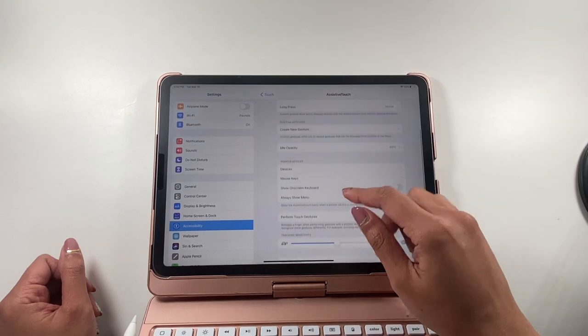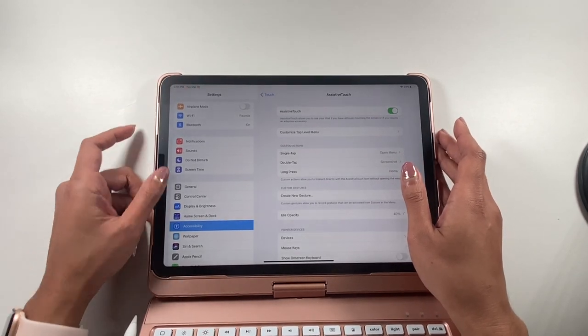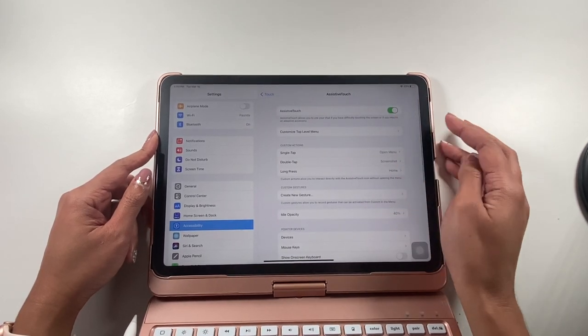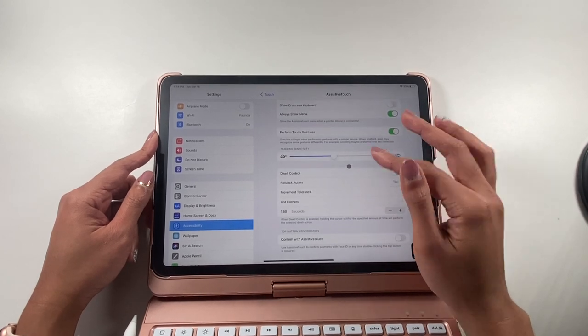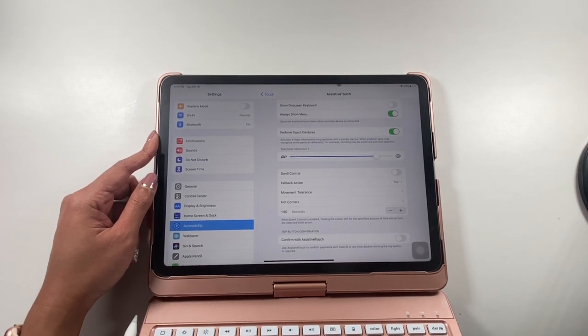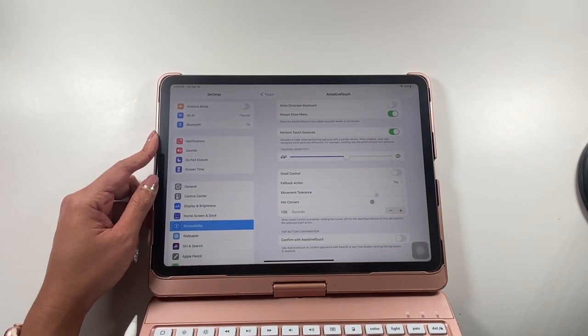In order for some of the touch gestures to work, you do need to turn on Assistive Touch. To get to that, go to Settings, then Accessibility, click on Touch, and turn on Assistive Touch. Once you do that, your cursor should pop up. Another setting you might want to play with is tracking sensitivity — you can scroll down to find it and make the cursor move faster or slower. I'm going to leave it around here; that feels comfortable for me.